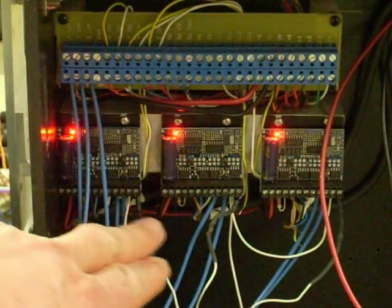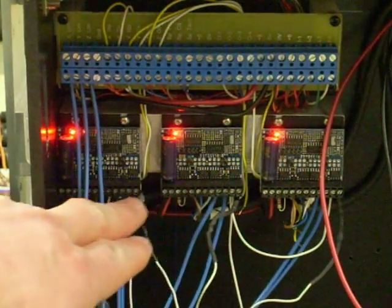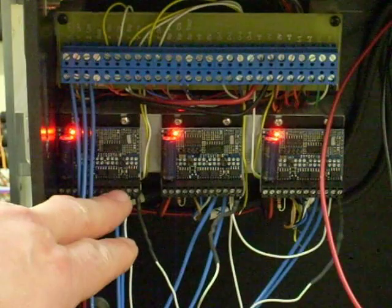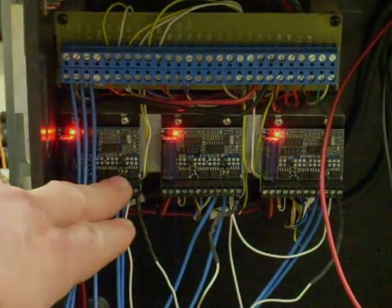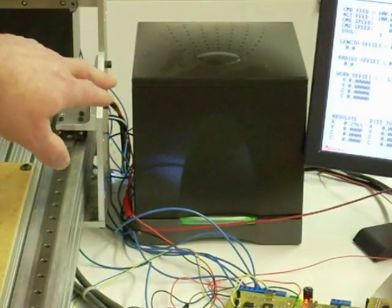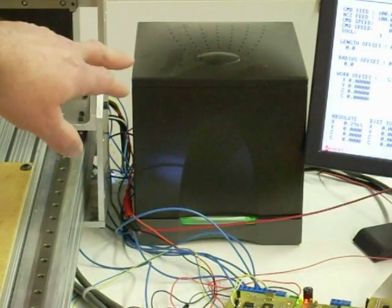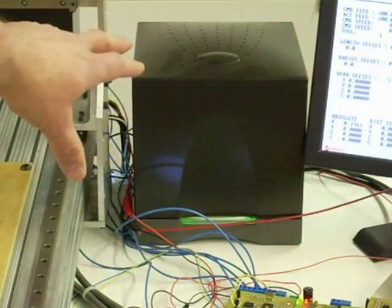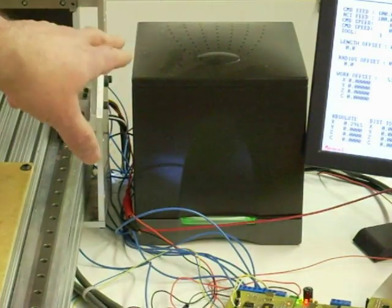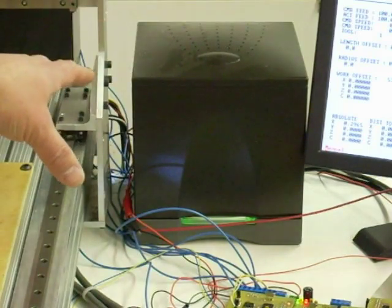For stepper drives, I'm using a very basic drive from Gecko Drives — I believe these are the model G250 or G251. It's just a very small stepper drive, perfect for this size machine. This black cube back here used to be what was called a cube web server. I hacked apart the case to stuff all my transformers in there. This provides me with 35 volts, 24 volts, 12 volts, and 5 volts supplies for all the different accessories on the machine.